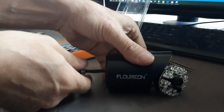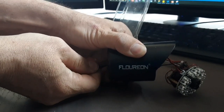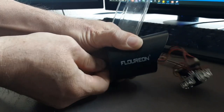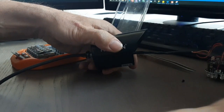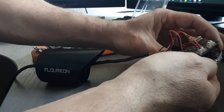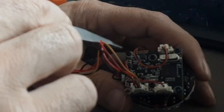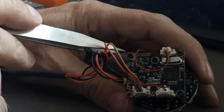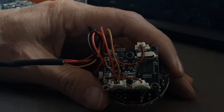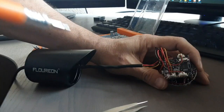Now you can push this cable forward. When you flip this over, you're going to be seeing three screws right here — one, two, and three — and we need to remove those to take this rectangular circuit board out from the main component.